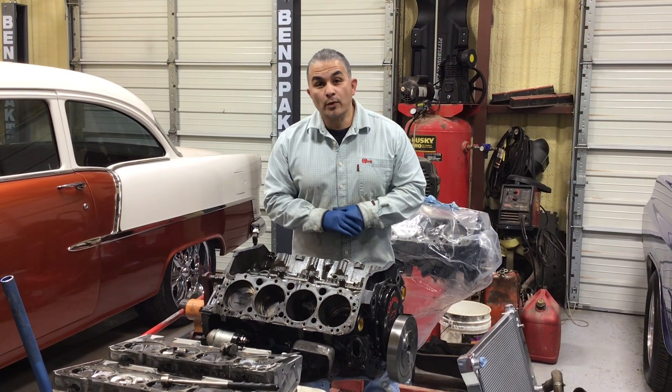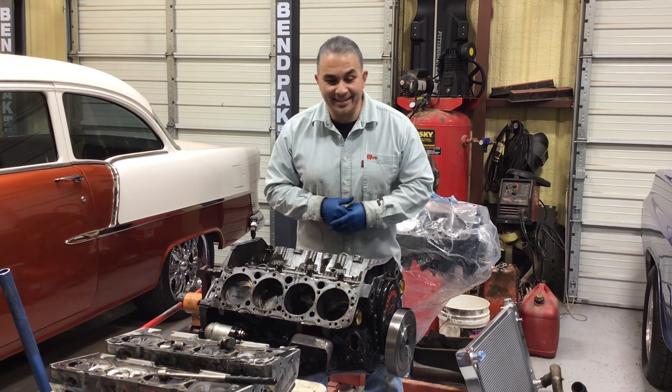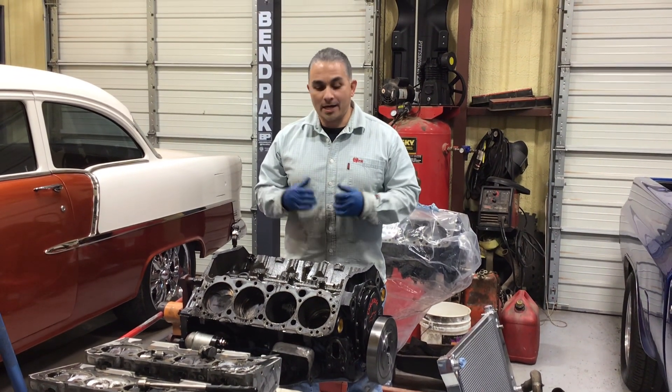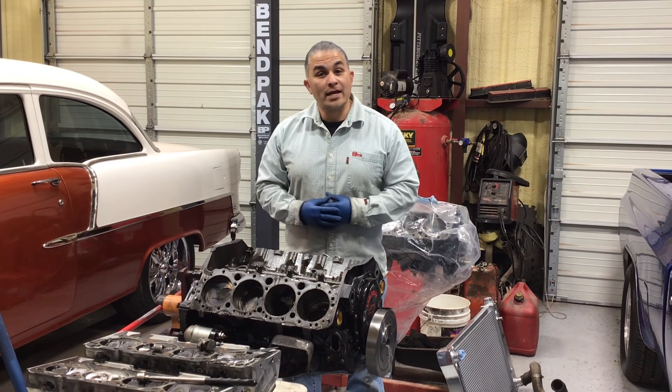Hey guys, welcome back to Ray's Extreme Engines. Here we are with 80 Extreme Engines. I know it's been a while since I put a video up, so give me a thumbs up. I want to show you an engine — this is a Stroker 383.